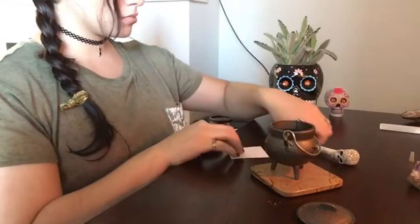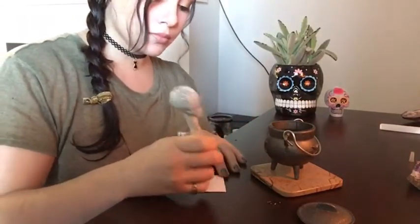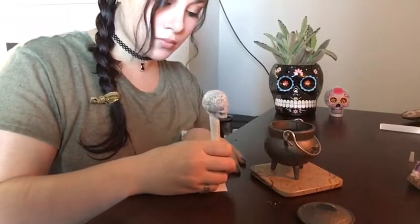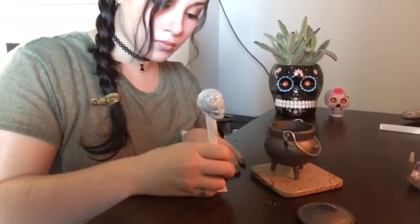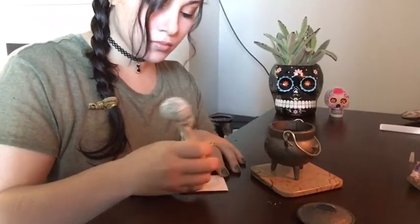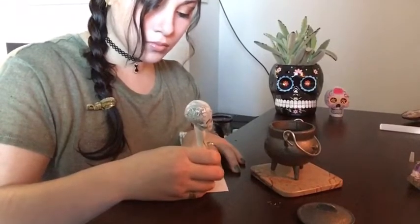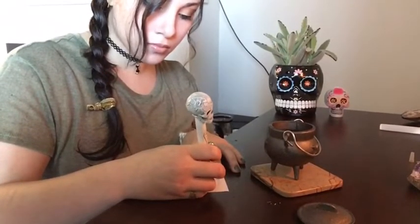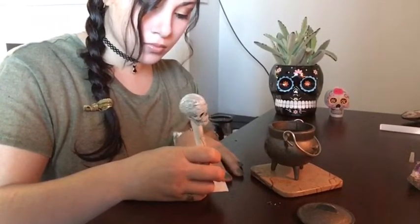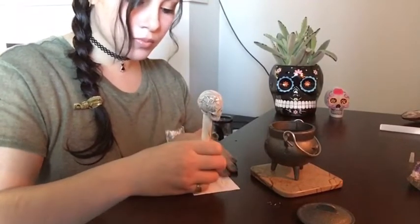Once you have smudged yourself, your items, and your area to your liking, go ahead and grab your pen and paper and write down a list of things that you notice have been a problem for you in your life. I like to do three because I like to work in threes — it's not an overwhelming number. You're not going to have to focus on nine to twelve things at once and feel overwhelmed and lack the change you need.